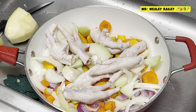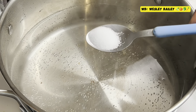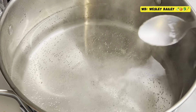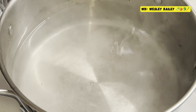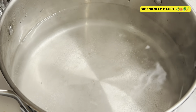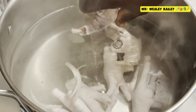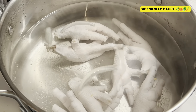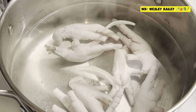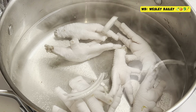So there it is, my viewers and subscribers. We're putting in some salt — half a teaspoon of salt. Of course, we're going to be putting the chicken noodle mix, which you'll see later on. Now we're putting in the chicken feet — there it is. So we're going to have all of that, the chayote and all of that soup mix.